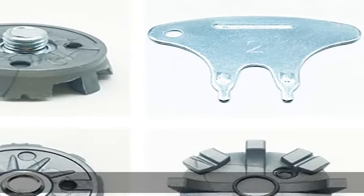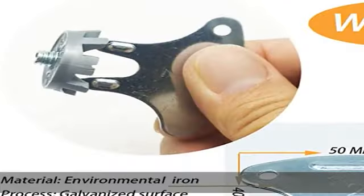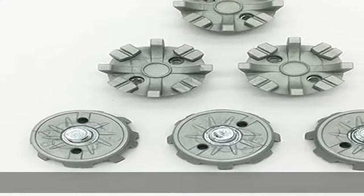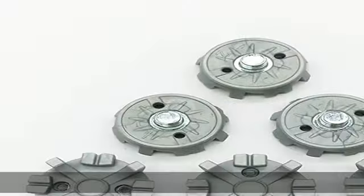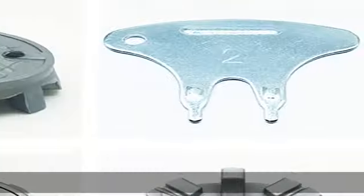Package includes 28 PCS gray metal thread screw golf shoe spikes replacement and 1 PCS golf cleats replacements wrench, packed safely in bubble bag. This metal thread screw golf spikes is made with a soft durometer TPU for superior comfort, durability, and good toughness.